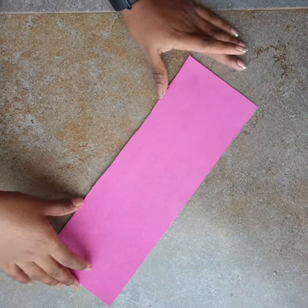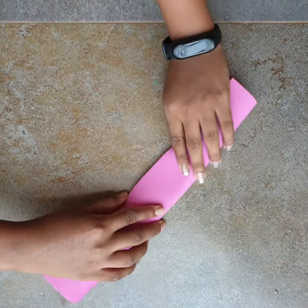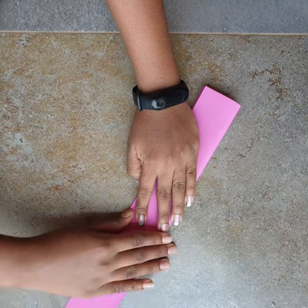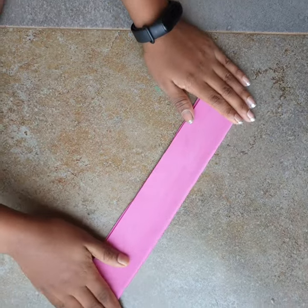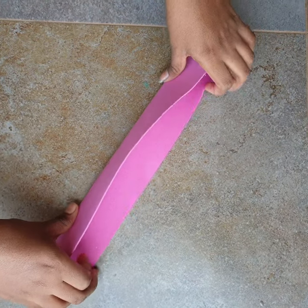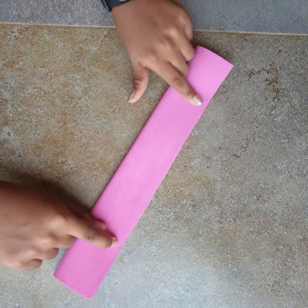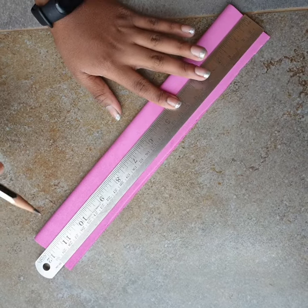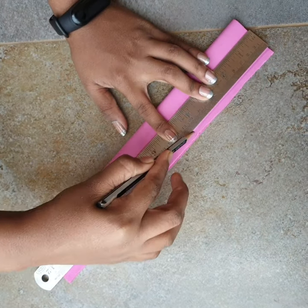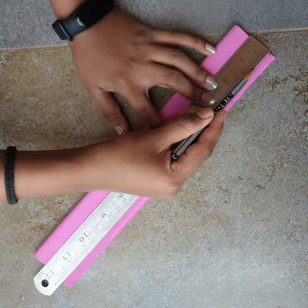Take the strip and fold it in half again — you don't need to cut it, just fold it neatly. On the open side, draw a thin guideline. Make the line as thin as possible; it doesn't need to be very dark, it's just there for you to see and cut along.